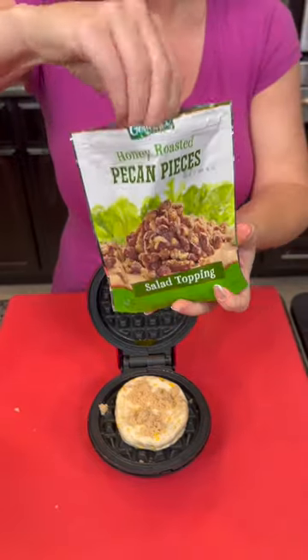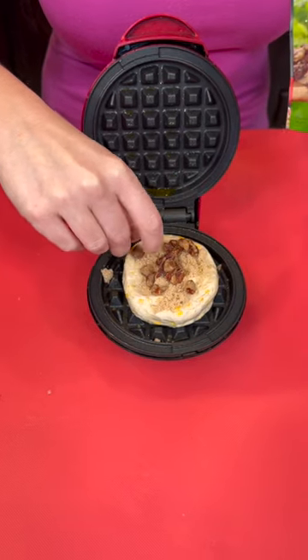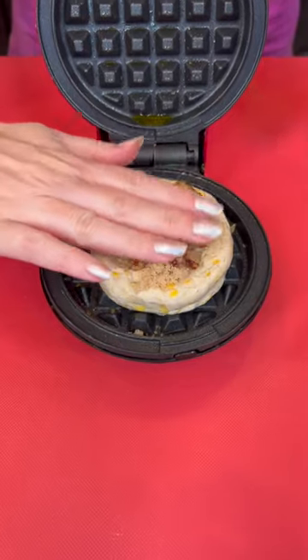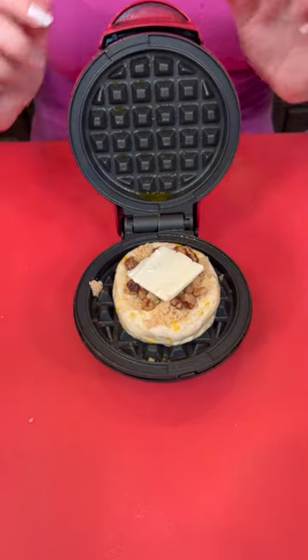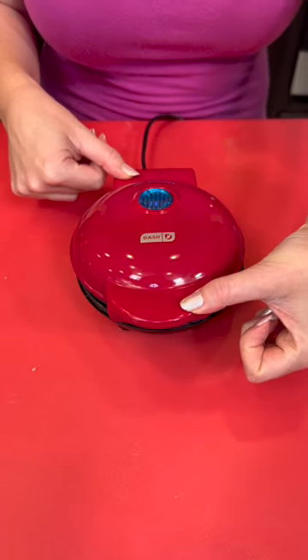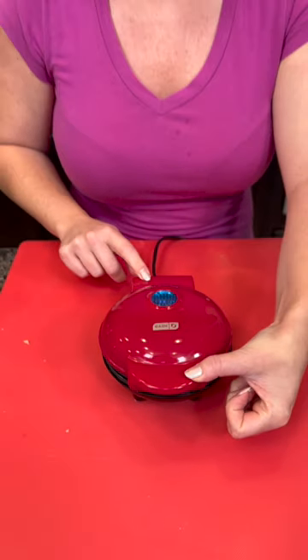This is basically a way to make a mini single-serving pie. We're gonna place a few honey roasted pecans on there, and I had a little bit of sliced butter left over so we'll place that on top too. Close it up, and in just a few minutes we're gonna have a delicious dessert or breakfast. I love these little waffle irons — let me know if you like when I show the bonus single-serving recipes in addition to the main one.